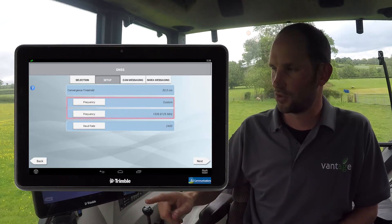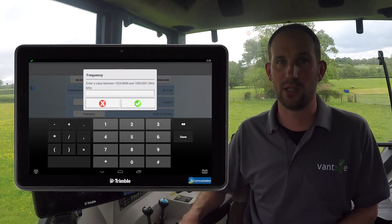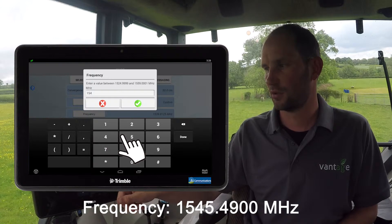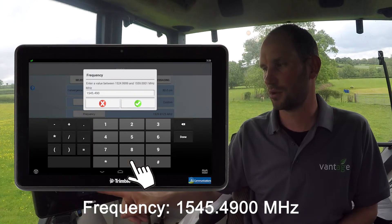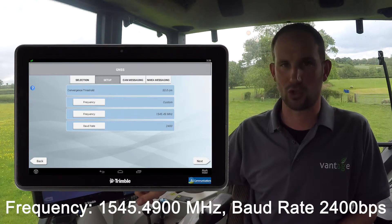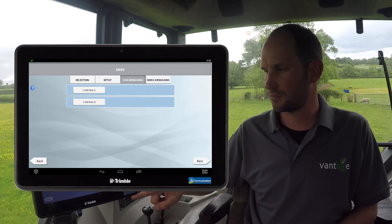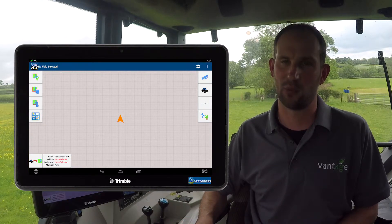This will need upgrading. To do this, tap on the frequency button. The new frequency we need to input is 1545.4900 MHz. Once we've entered it, press the tick. We also need to check the baud rate and this should be at 2400. Once we've done this we need to press next, next again, and be sure to save the settings by pressing the save button. This means my frequency has now been updated.